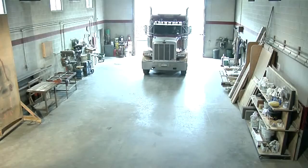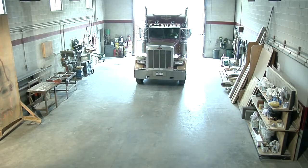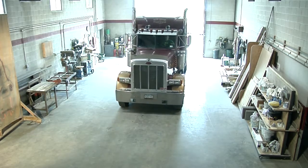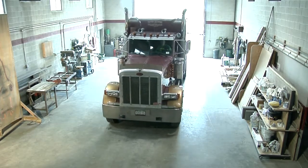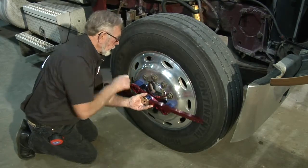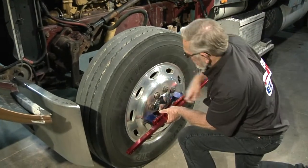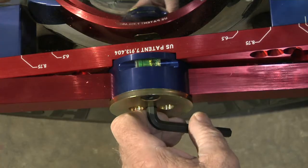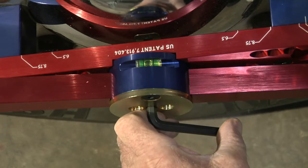Here's how. To begin, pull the tractor into the shop and bring to a slow rolling stop, then chock the wheels. Attach the alignment bars to the wheels on each side of the front steering axle, and be sure to level each bar before proceeding.